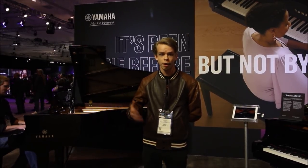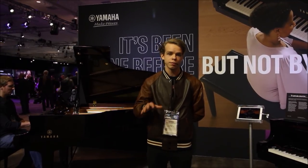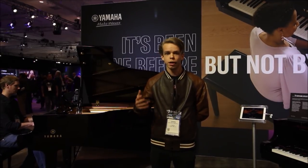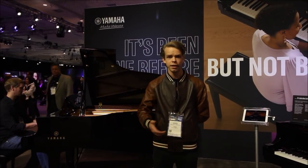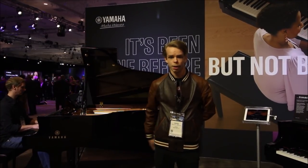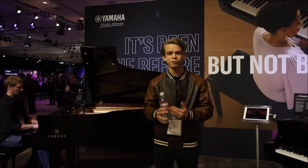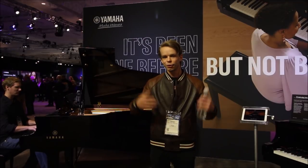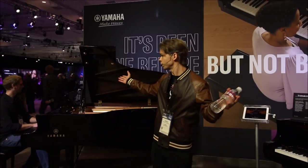I just got done filming a Yamaha artist doing a demo on a really cool piano, and I'm also going to be going into their private access room today at 5 o'clock. That will be coming out shortly after I post this one, so hopefully you want to stay tuned. If you're new to my channel, you might want to think about subscribing. Yamaha also gave me this Yamaha-branded water, which I can definitely use here at NAMM.